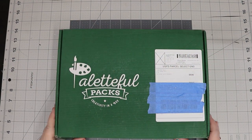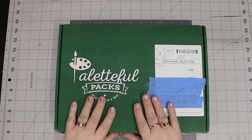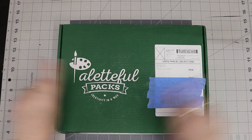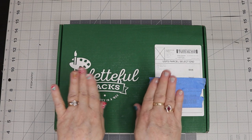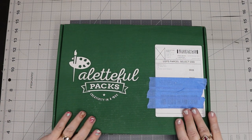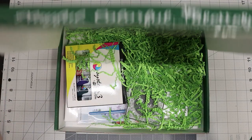Well hello everyone, how's everyone doing today? My name is Gina and I am doing great. Look what we have today — our Powerful Pack, not sponsored, though I would love to be sponsored by them. I love this box, I love it!